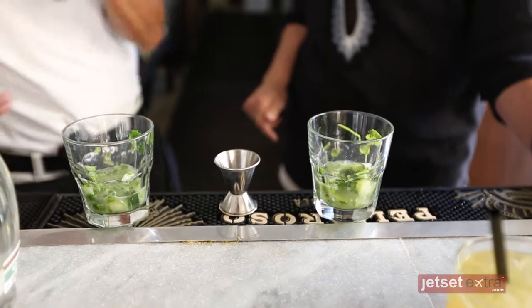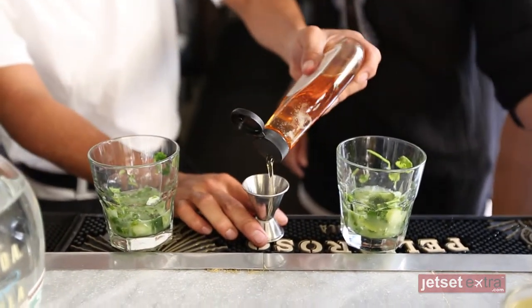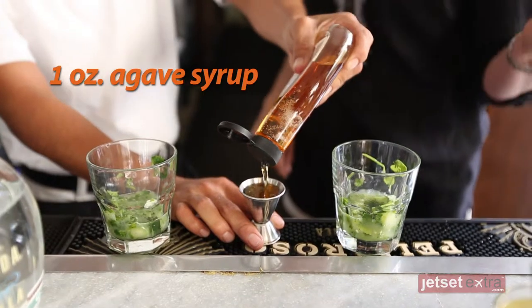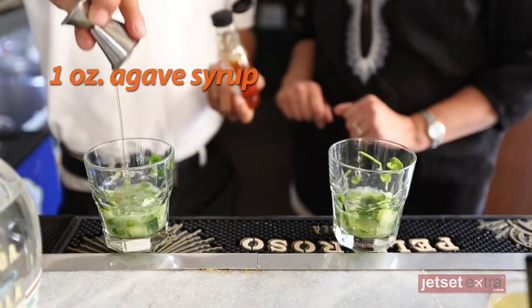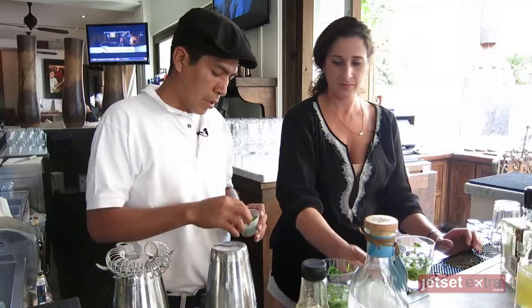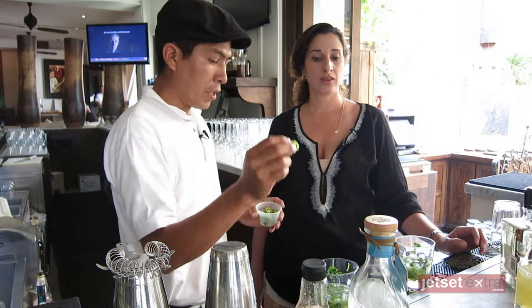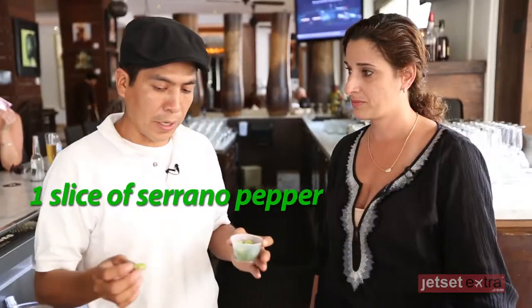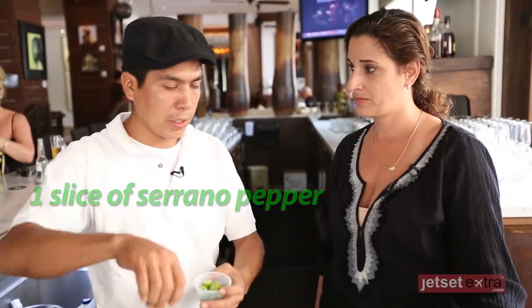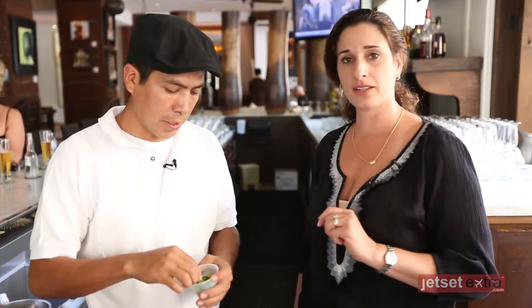We put agave syrup — one ounce of agave syrup, for the sweet. And one slice of chile serrano. We put it in finally at the end, because it's going to be really spicy if we mash it. So no muddling the chili, or else it's going to kill you.